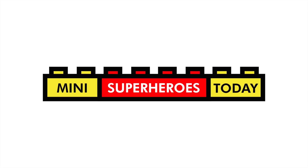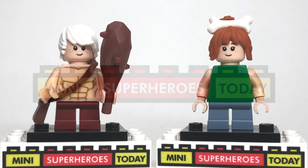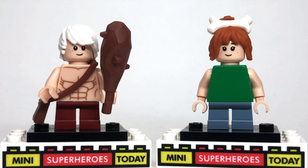What is up, you guys? This is Mini Superheroes today, and in today's video, we're going to fill in the gaps from the LEGO Flintstones set, which unfortunately did not include Pebbles or Bam Bam. I'm going to show you how to make these two iconic cartoon characters using 100% official LEGO parts.